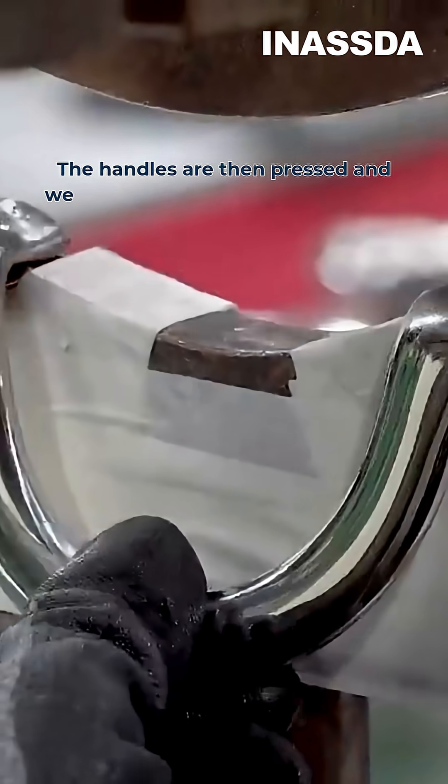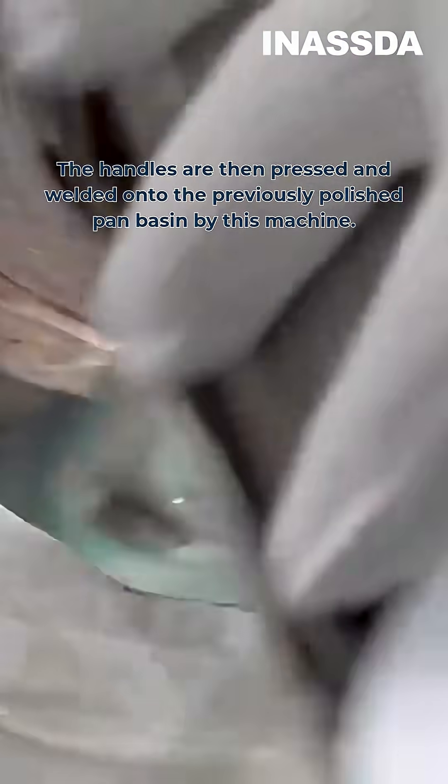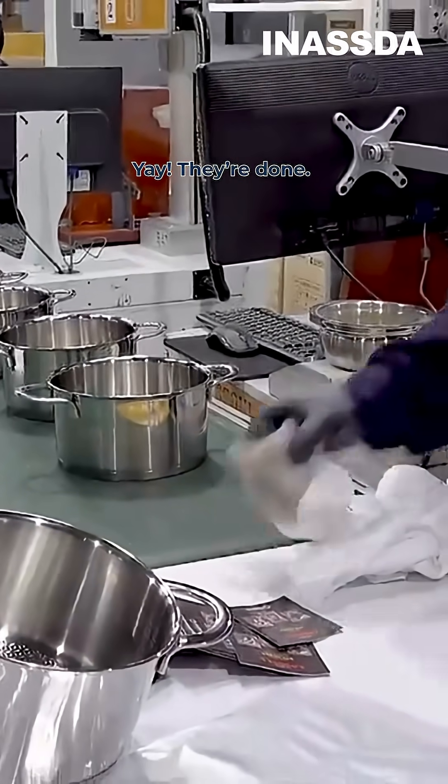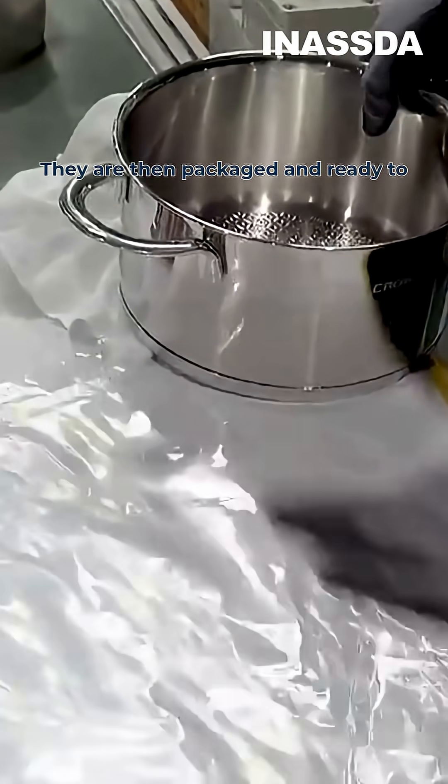The handles are then pressed and welded onto the previously polished pan basin by machine. They are then packaged and ready to be sold.